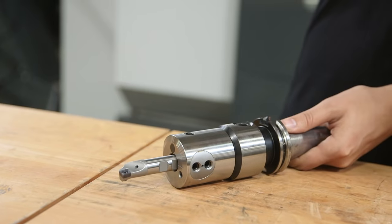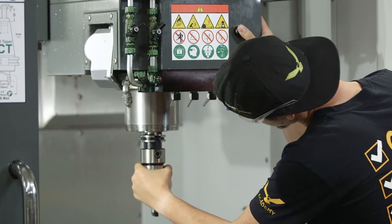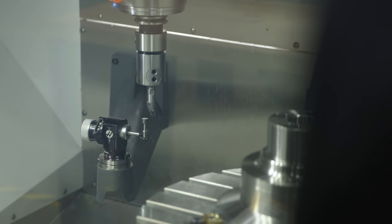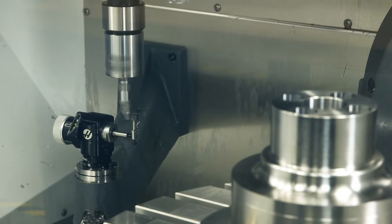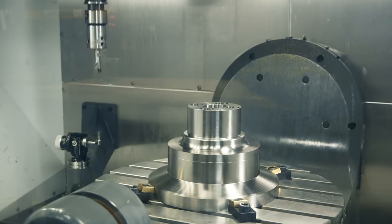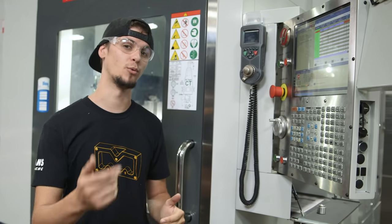So now that I have my bore bar locked down nice and tight and adjusted roughly to 1 inch, I'm going to put it in the machine, probe it, and double check that it's 1 inch. We're pretty close — I'm going to make a couple of adjustments to get it right at 1 inch and then we'll run our part.